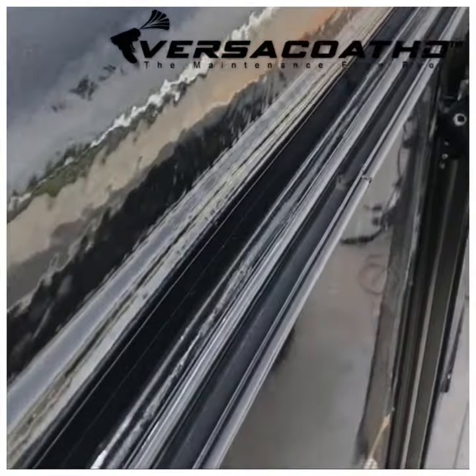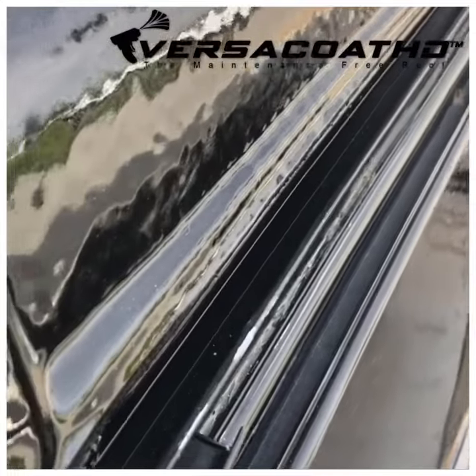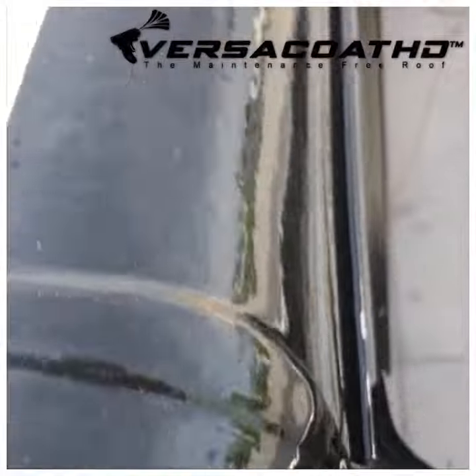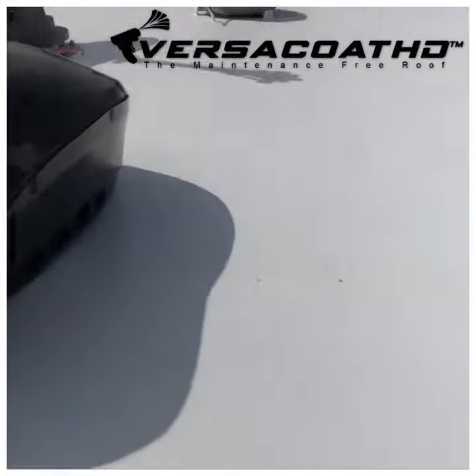All that caulking comes off. We grind the drip rail down to bare aluminum. And as you can see here, there's no lap sealant to put on. This job came out gorgeous.